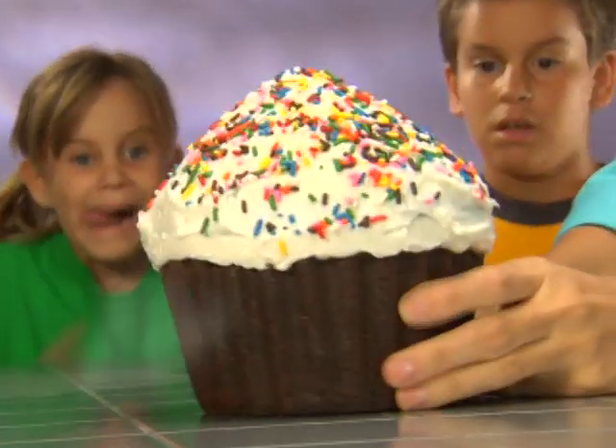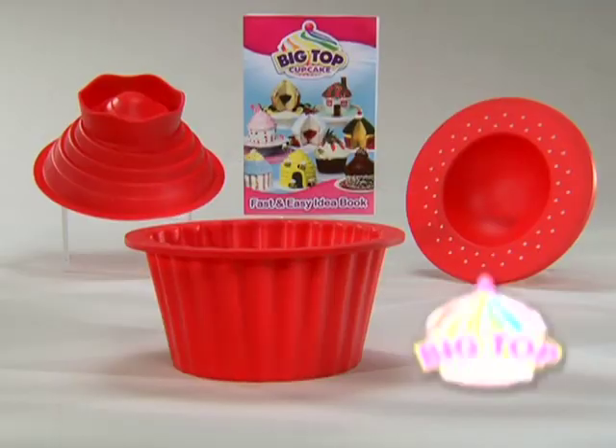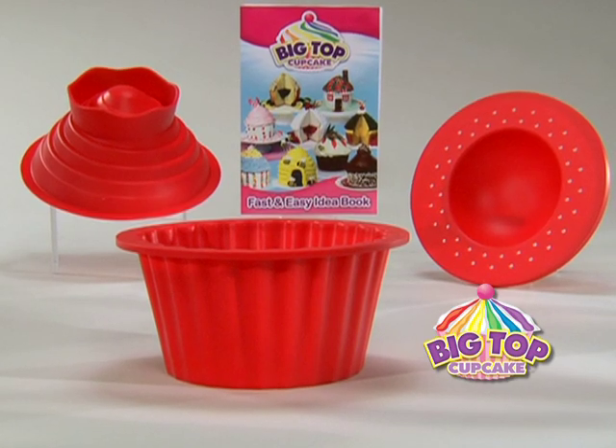Tiny cupcakes won't do, but 25 times bigger feeds the whole crew. Join the show now with Big Top Cupcake and this decorating idea book. It's the greatest deal on Earth.